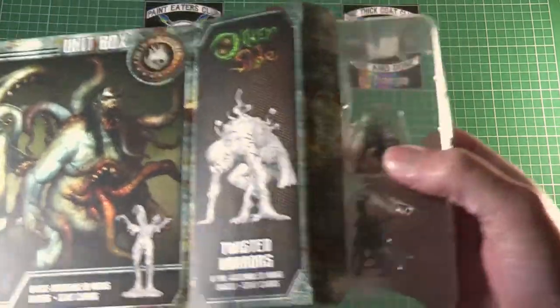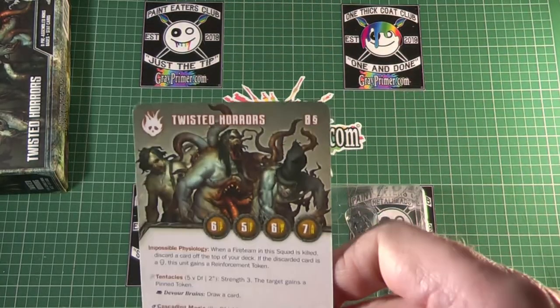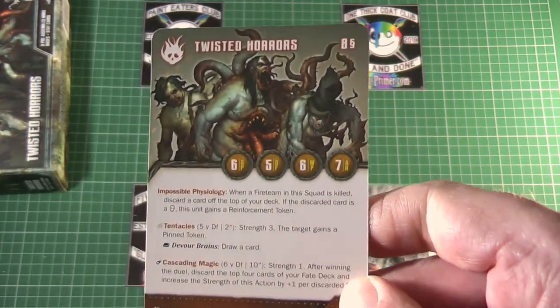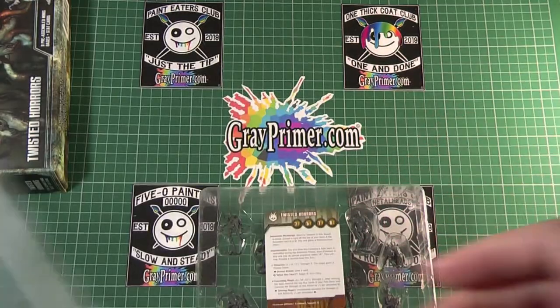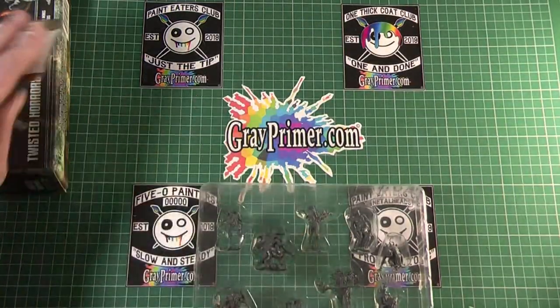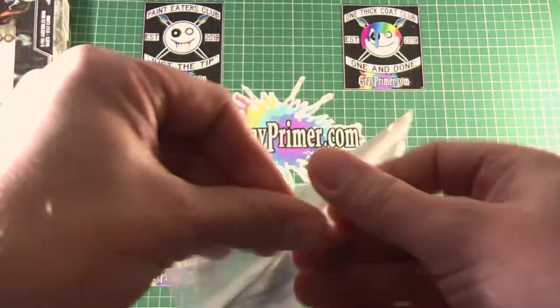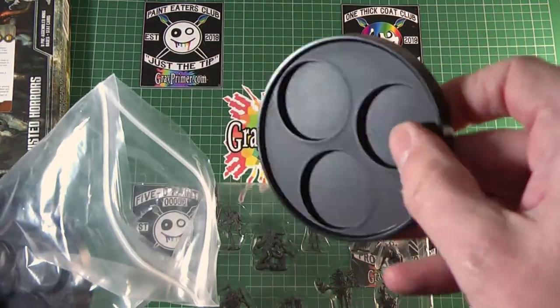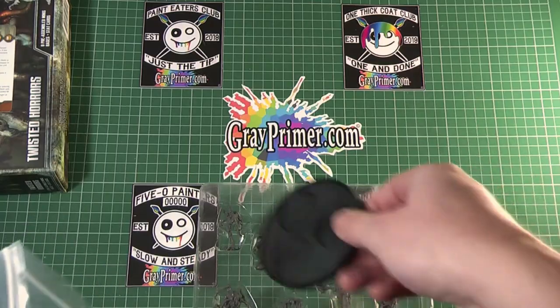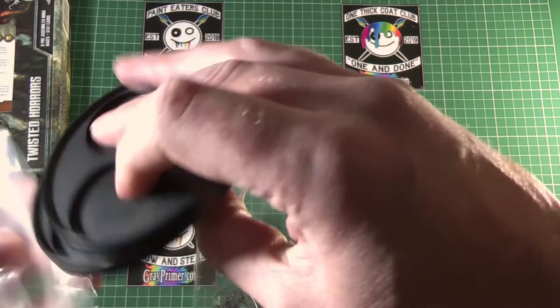Oh, plastic tray — nice. Okay, stuff fell out, so let's see what that was first. Twisted Horrors — so there's the unit card. And what all that is about. Whoa — oh, it's a movement tray. I was like, what is the size of these bases? These are movement trays — they're solid, really solid plastic. So you get three of those.